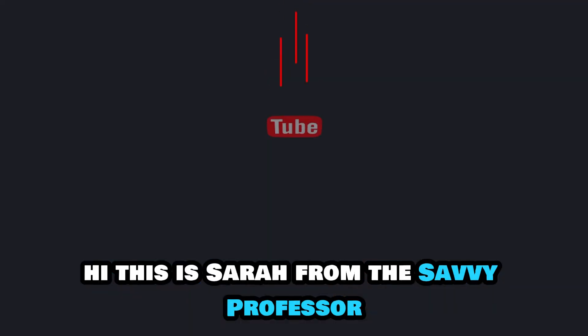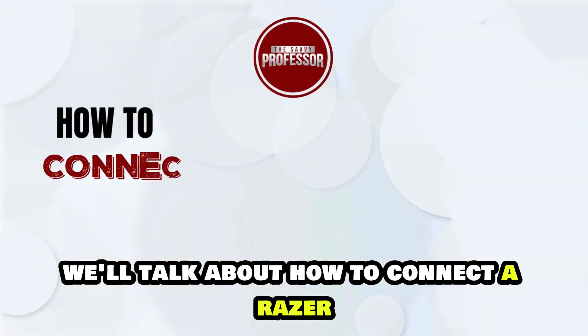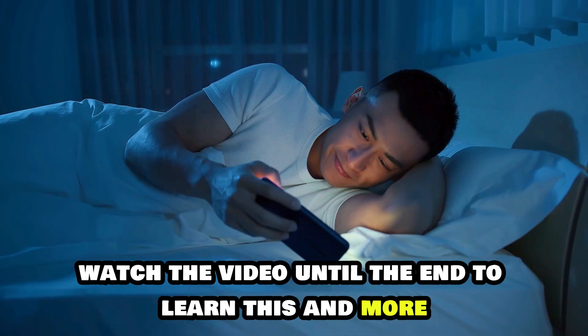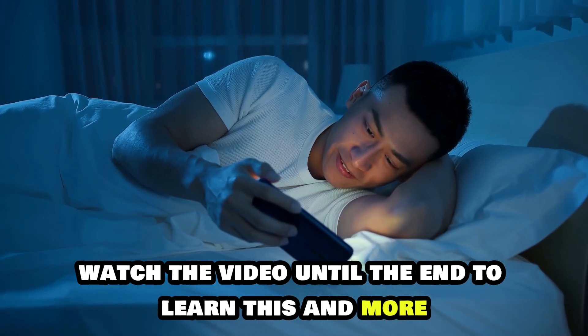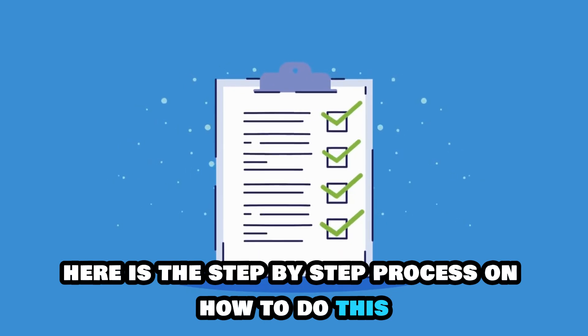Hi, this is Sarah from This Savvy Professor, and in today's video we'll talk about how to connect a Razer Kyra to your PC. Watch the video until the end to learn this and more. Here is the step-by-step process on how to do this.